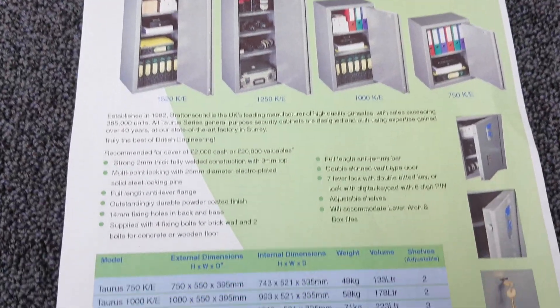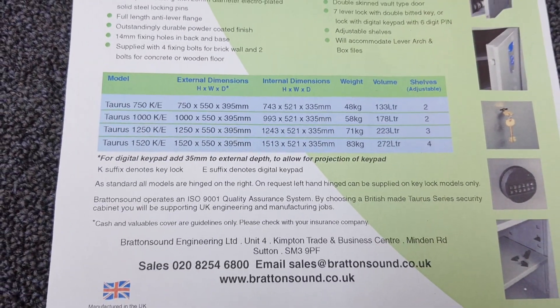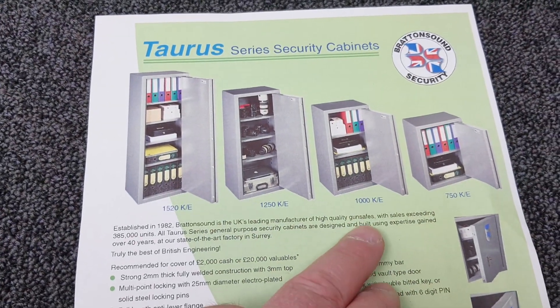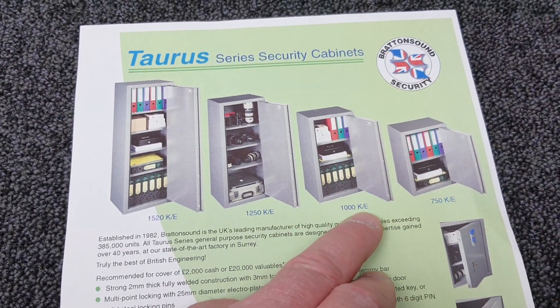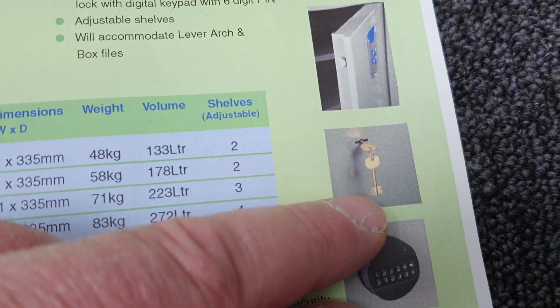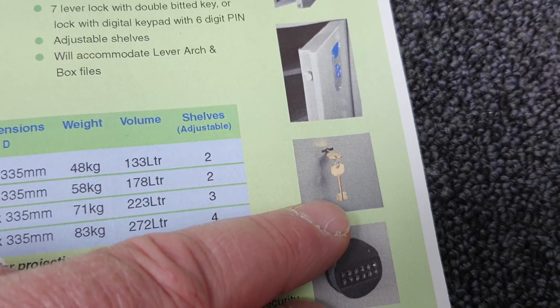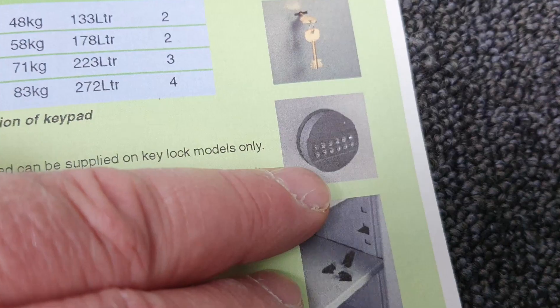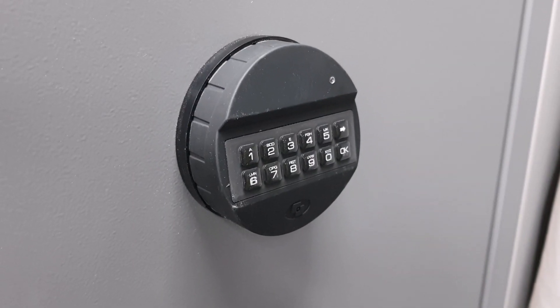I've got in front of me the brochure as issued by Bratton Sound, and the particular unit on my bench at the moment is the 1000E. If it were a K, it would be key locking, which would use the double-bitted security keys, or E is for the electronic keypad, which this unit has been installed with.